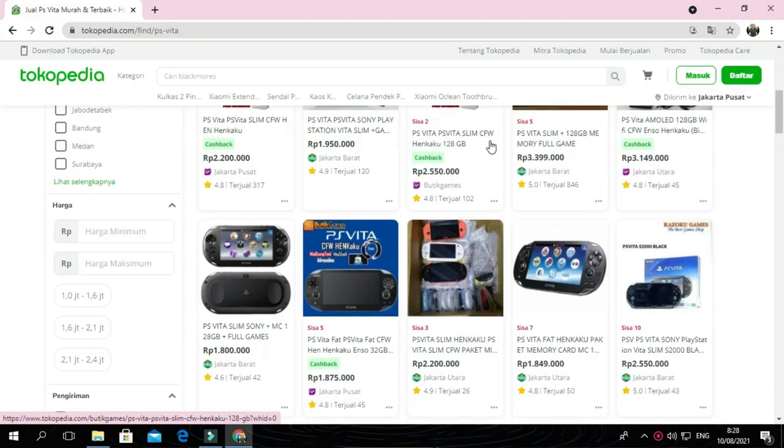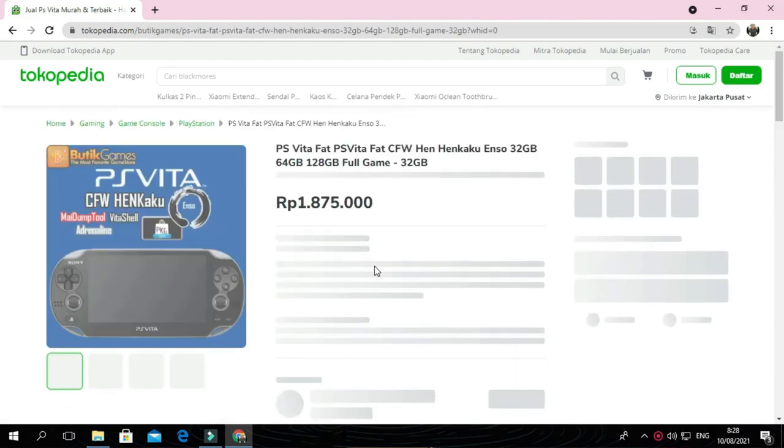I bought PS Vita quite cheap in the online store — at 1.2 million rupiah. For friends who don't know, PS Vita normally sells for around 1.5 to 2.9 million rupiah in the market. So I got a really good deal here. Let's do an unboxing first to see the contents, and discuss whether buying a PS Vita in 2021 is still worth it.